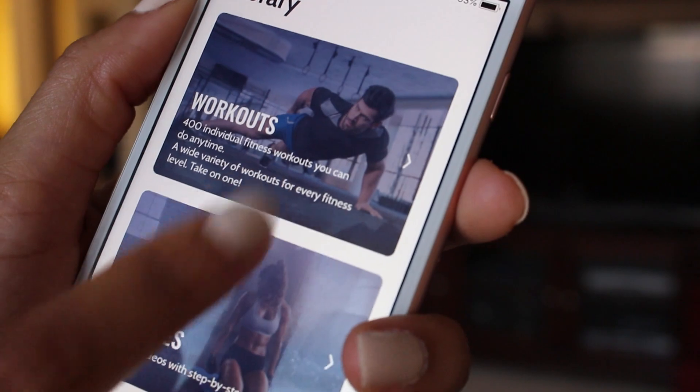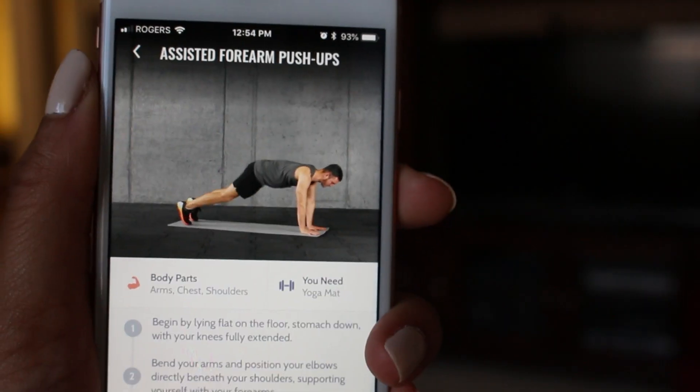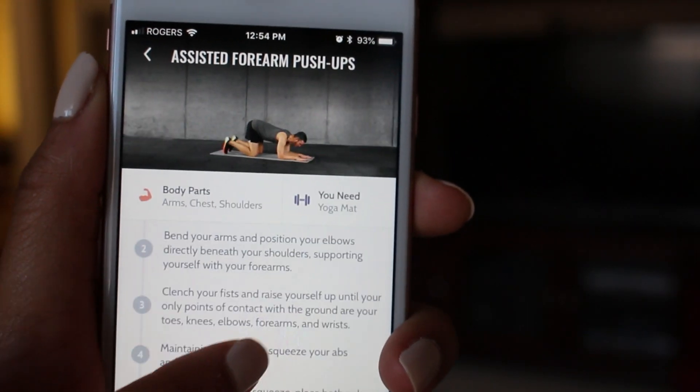My personal favorite is the library section, which has two tabs: workouts and exercises. The exercises tab is amazing because for any exercise you don't know how to do, there is a video showing you exactly how to perform it, plus text explaining the form and which muscles are worked. Something like this is even great to take along to the gym if you're new and don't know where to start — you always have the exercises at your fingertips.